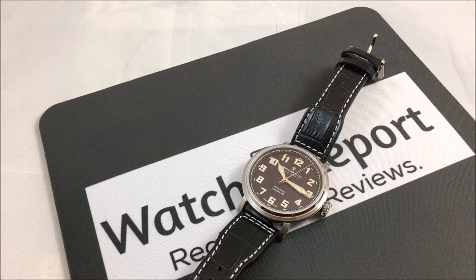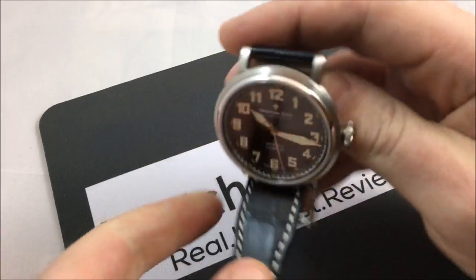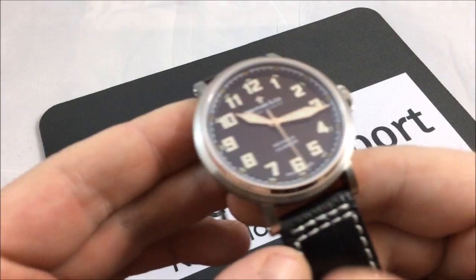I looked at it and I definitely see the inspiration here from the Zenith pilot, but I liked the look of it and said okay, let's send it in for review. While it is definitely inspired by the Zenith, there are some differences, especially when I looked at pictures and everything like that, so let me give you a close-up look here.